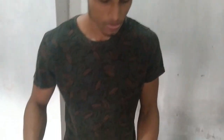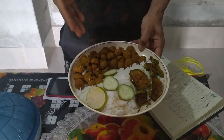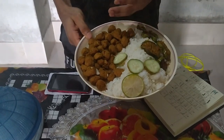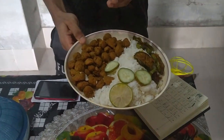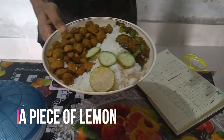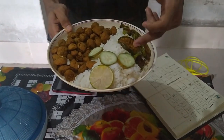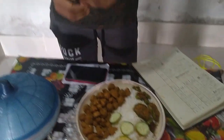When 12 p.m. comes I get ready for my lunch, and that is here some white rice and some soya chunks — this is a great source of protein — and some onions. You know that onion is good for your bones, and some cucumber for your salad and a piece of lemon.